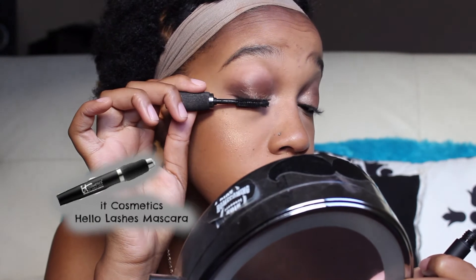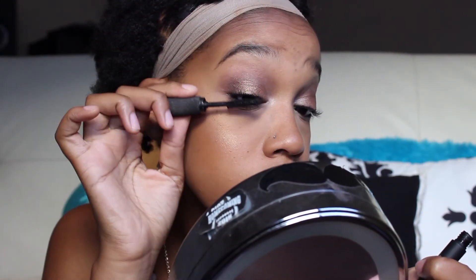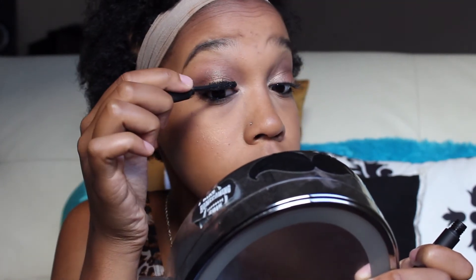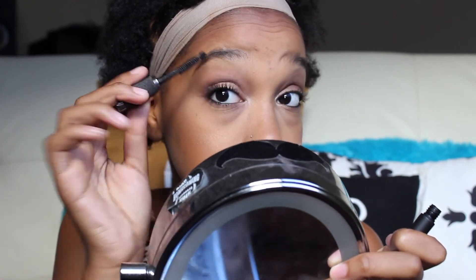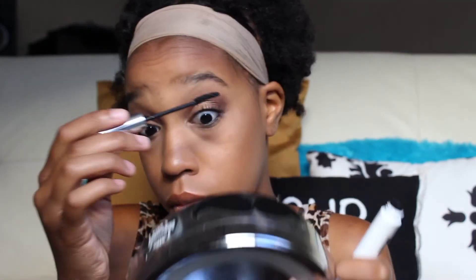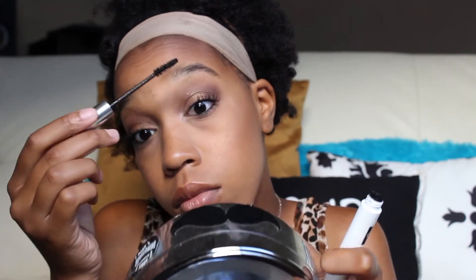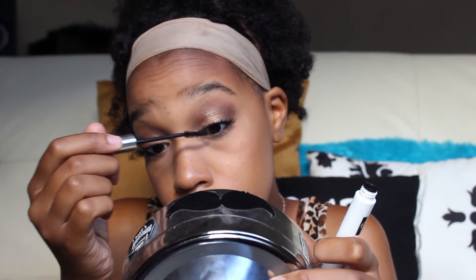I'm going to be using an It Cosmetics mascara first. If you guys have been watching my recent makeup tutorials, you know I've been loving mixing mascaras. I got this one in my Ipsy bag a while ago and I got a little on my lid. Then I'm also going to be using my M by Michelle Phan Lash Gallery mascara that I also got in my Ipsy bag. I absolutely love Ipsy because somehow every time I'm about to run out of mascara, they send me one, so I never have to buy any — and they're always amazing.